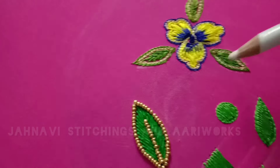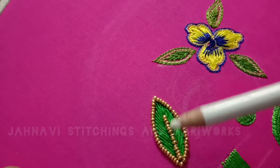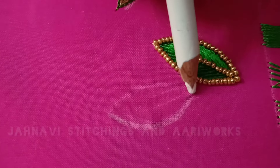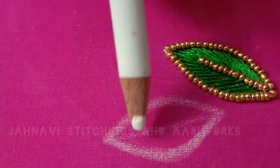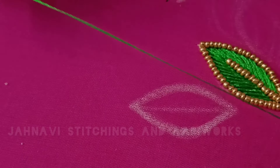We will cut the leaves with a cross stitch. In this class, we will cut the leaves first. I keep needle no. 14. We will cut double strand thread.